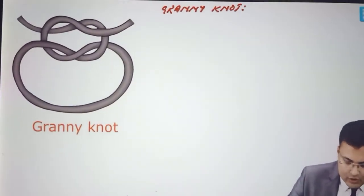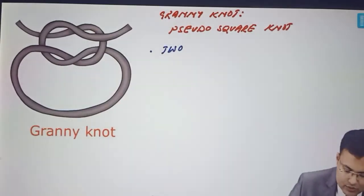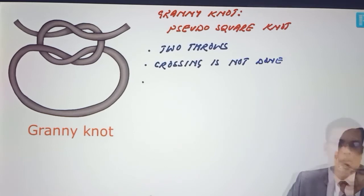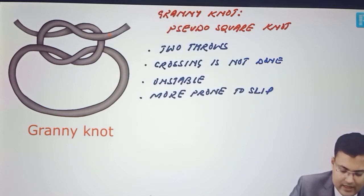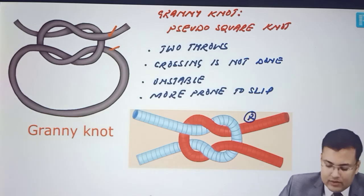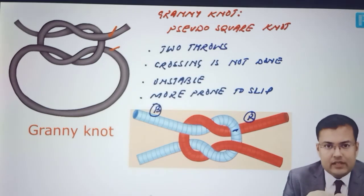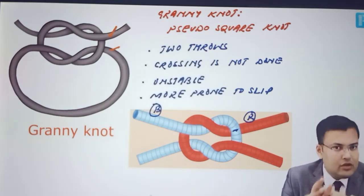Granny knot, also known as pseudo square knot, is not a very stable knot — it's relatively unstable and more prone to slip. How to identify: one end is above and one end is below, so both ends are not together. In the colored picture, one red end is below the blue and one is above, and similarly for blue. If ends are not together — one above, one below — it's granny knot.